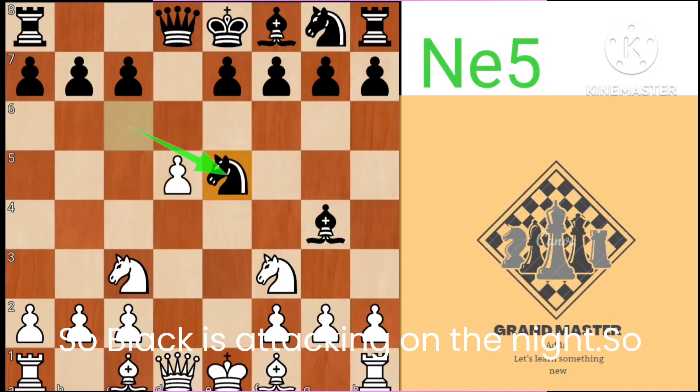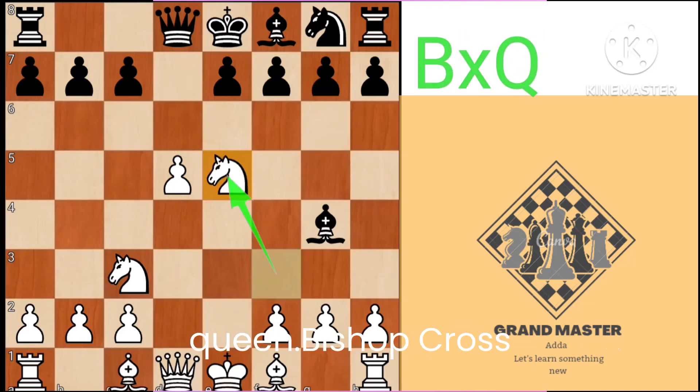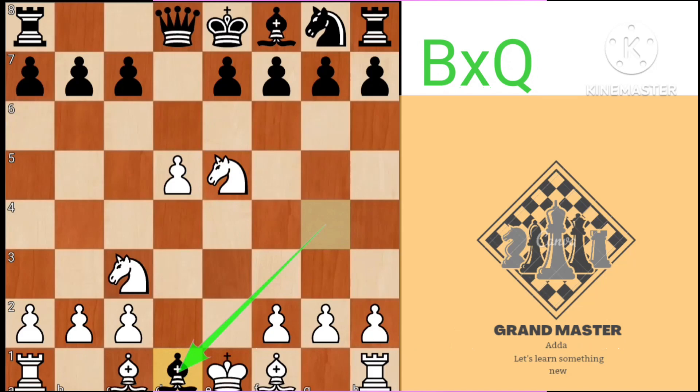Knight e5. So black is attacking on the knight, so knight takes knight — we will sack the queen. Bishop takes queen.